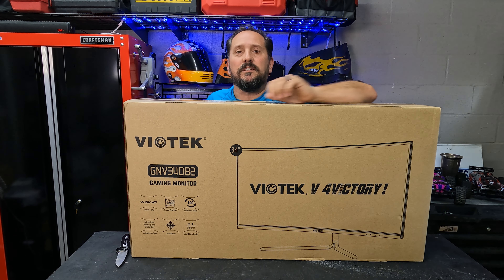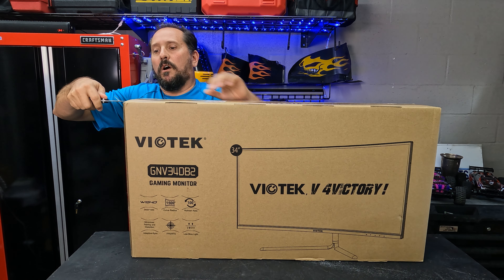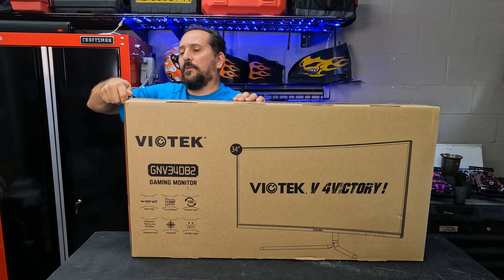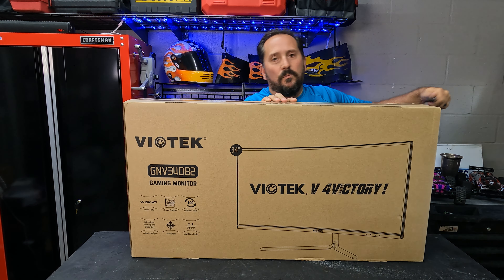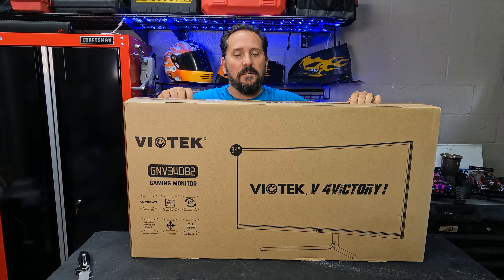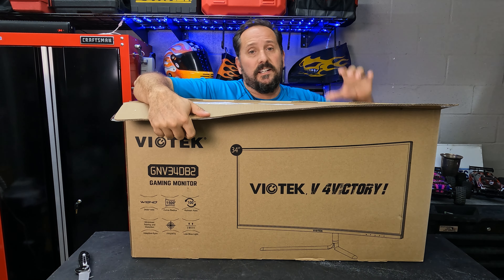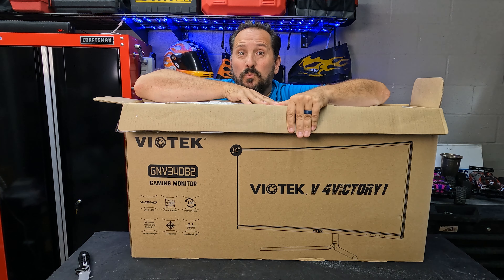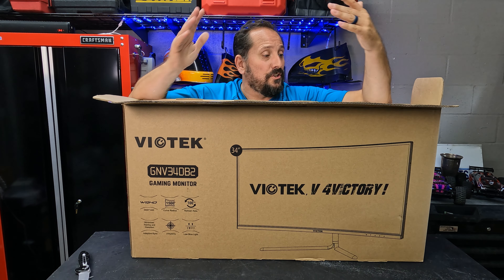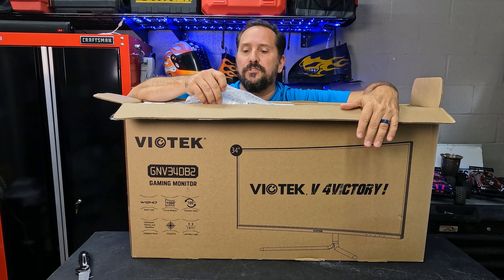Let's talk about some of the basics while I open it up. This is a 34-inch ultra wide monitor with a 21 by 9 ratio. It is not 4K — it is 1440p — so it should still be an amazing HD image, but if you're looking for pure 4K, this is not it. It has a 3,000 to 1 contrast ratio, which is just huge, along with a 100 megahertz refresh rate.